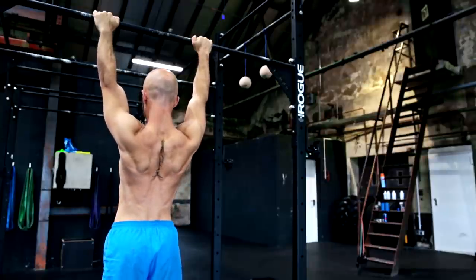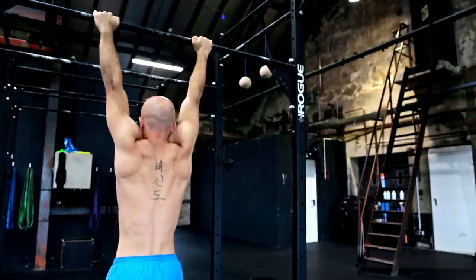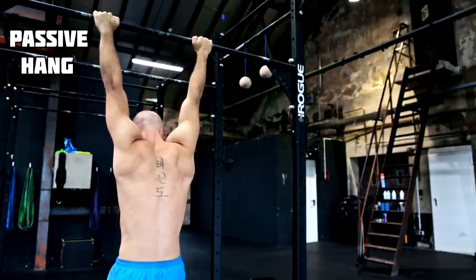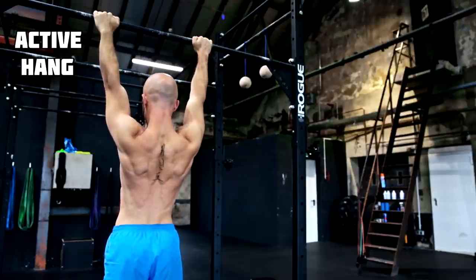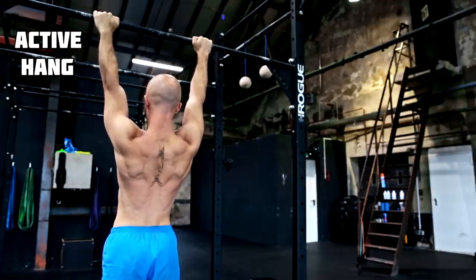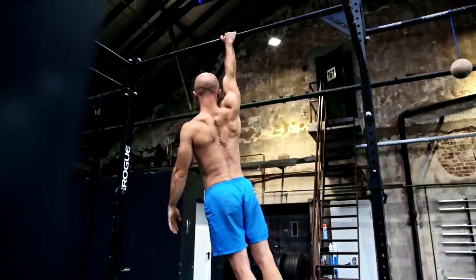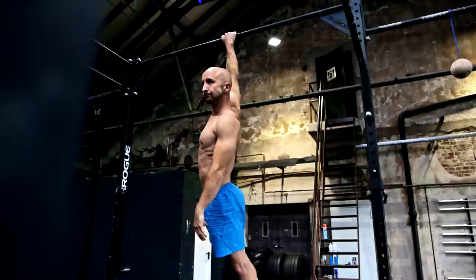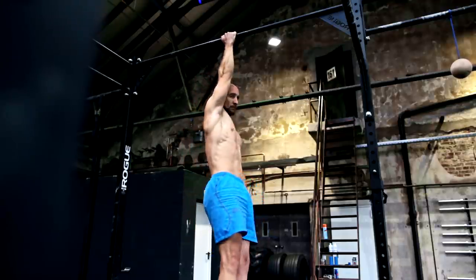On the pull-up bar, you start with the active and passive hang. Hang from a bar and pull your shoulder blades down and together, then release the tension slowly and repeat. It's also possible to do it with one arm and add rotations, but this is a more advanced exercise — start with a passive and active hang on both arms first.